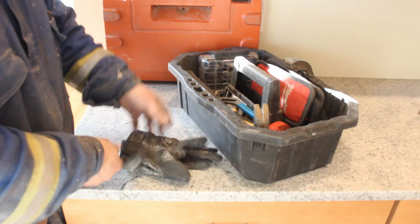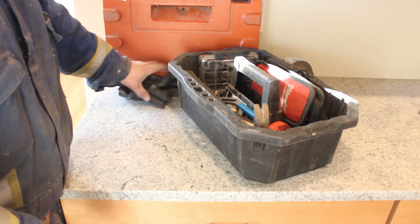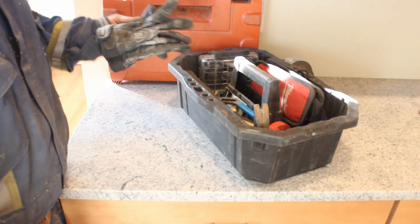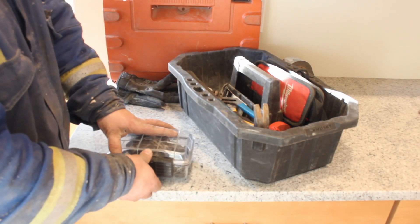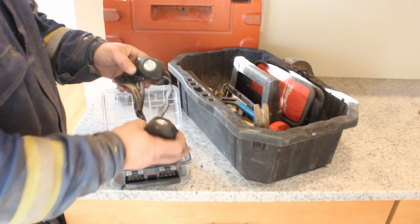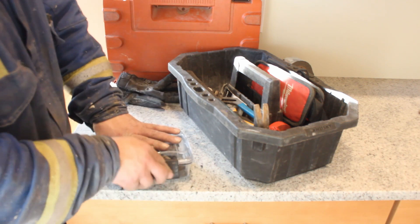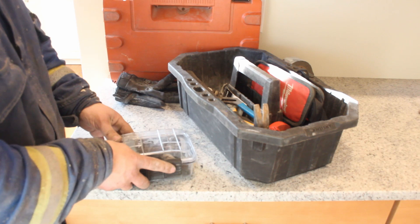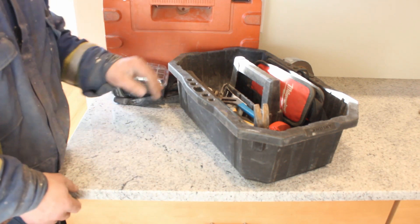A trusty pair of gloves for when you're working with old BX or insulation or other things — it's always nice to have. This little plastic tote carries a couple headlights, so if one dies on the batteries I have the other one handy, or if I'm working with somebody who doesn't have one, or climbing in attics — it makes life easy.